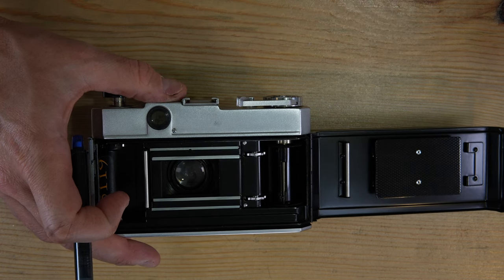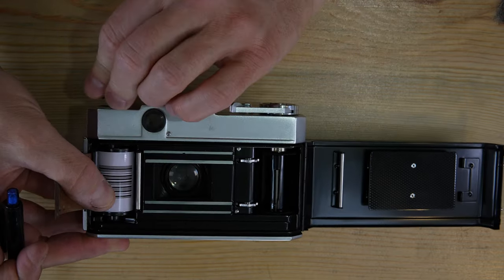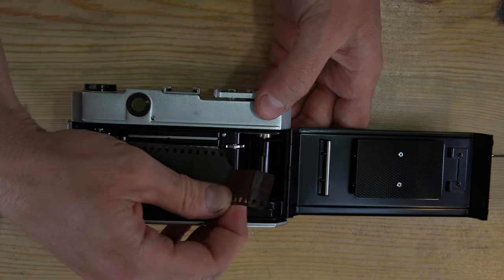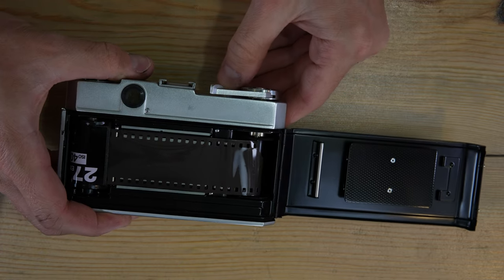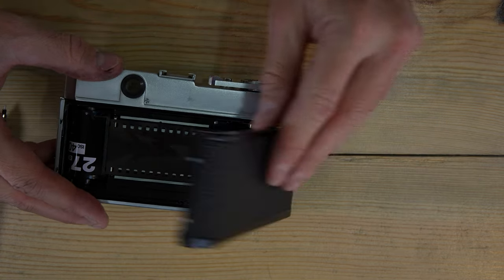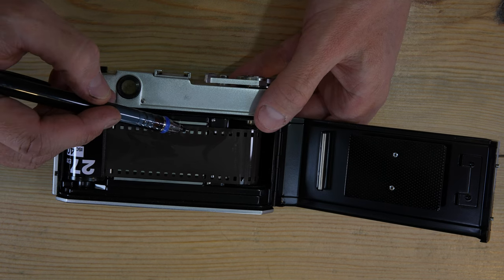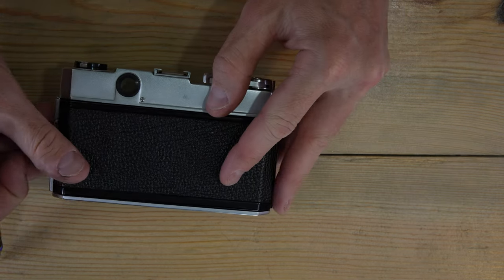To load film: drop your 35mm cassette into the cassette chamber and fiddle with the knob until it seats fully. Pull out the film leader, make sure the shutter has been fired, feed the leader into the take-up spool, and the camera will take it up. Make sure the sprocket holes are aligned with the sprocket, then close the back. The outer rails keep the film from moving up and down; the inner ones keep it flat.